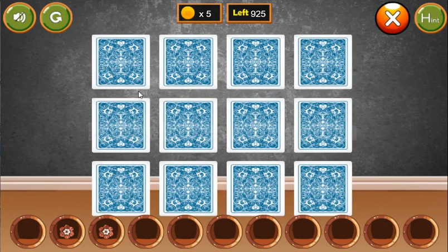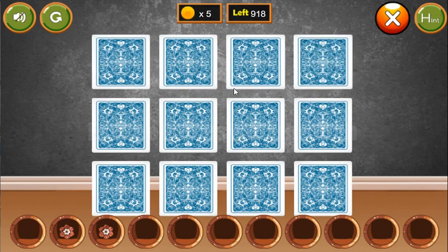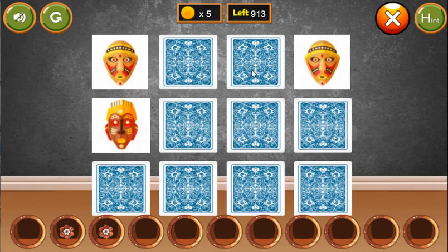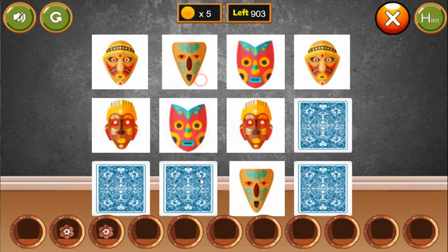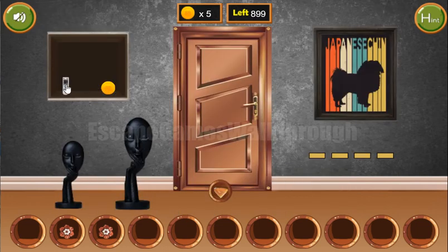First let's play this memory game. And that's done. We've got the remote and the coin.